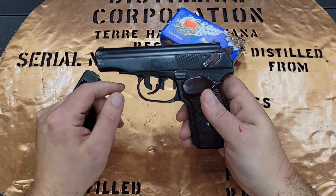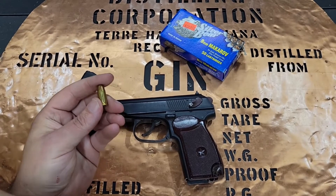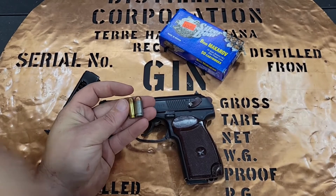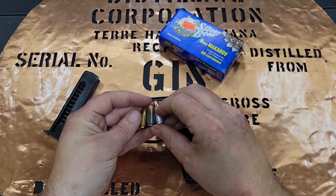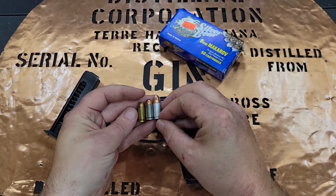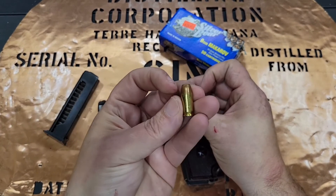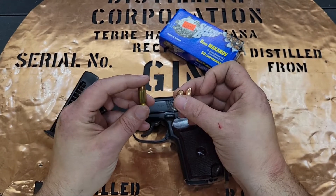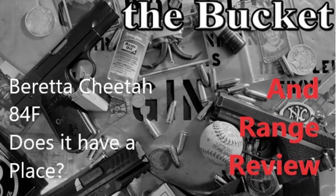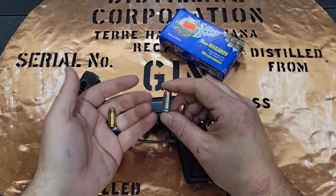I'll be honest with you, I was a little nervous because 9x17 — or .380 as we like to refer to it — and 9x18 Makarov versus 9x19 9mm Luger kind of makes you think this would be a midway cartridge. And with a lot of 9x17 guns, they're actually not that pleasant to shoot. A lot of blowback guns aren't that pleasant to shoot. If you look at my video on the Beretta 84 Cheetah, I really felt there was a lot of felt recoil. So I was a little nervous that a little bit more power was going to not be that pleasant to shoot.